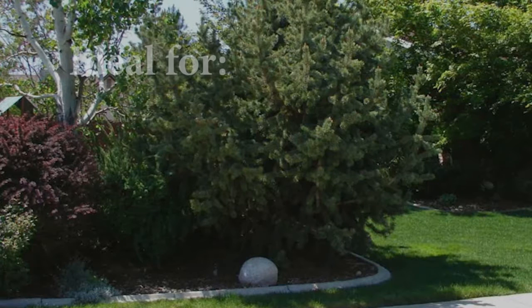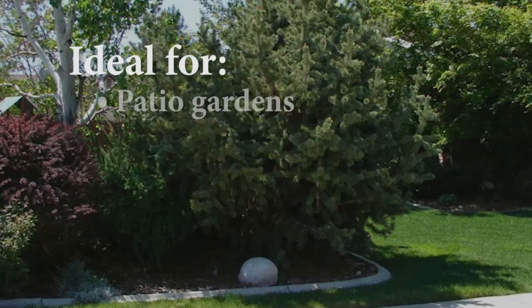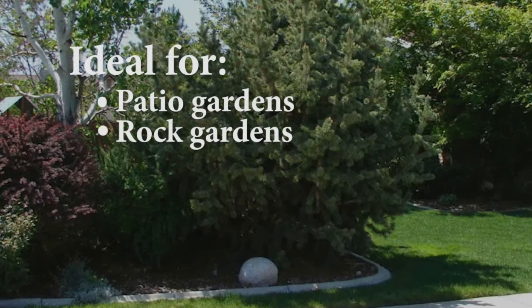The bristlecone pine is a desired landscape pine for patio gardens, rock gardens, and sometimes as a bonsai tree.